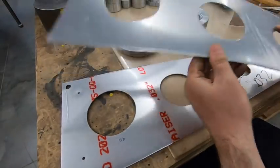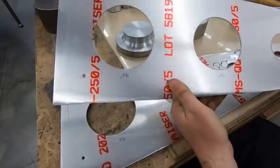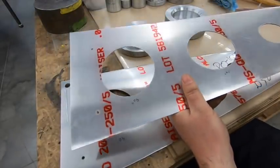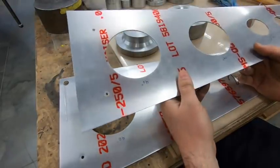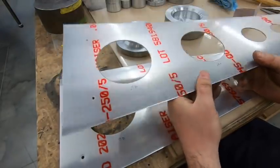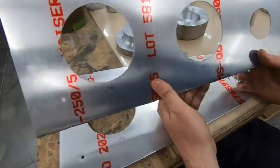Everything's cut now — good to go for our lightning holes. The next step is really, really important, and that is to just clean up and dress the edges and make sure there's no burrs or irregularities.